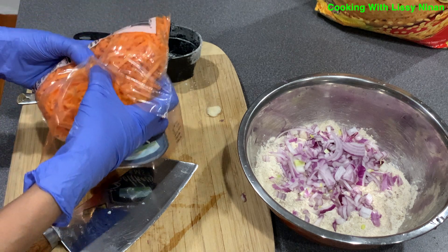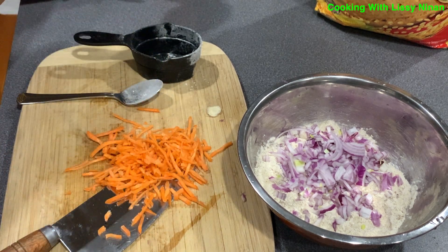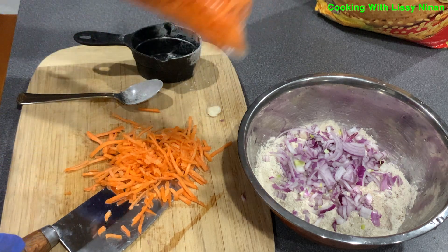Take a handful of shredded carrots and chop them up further into smaller pieces. Then add the carrots to the bowl of flour and onion.